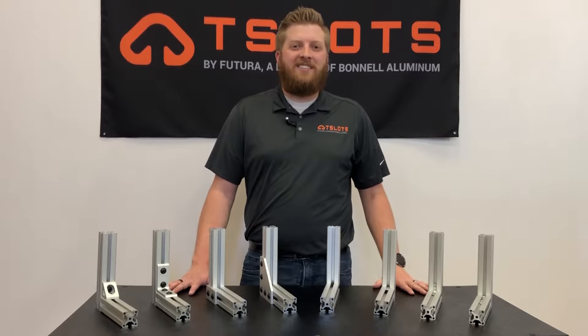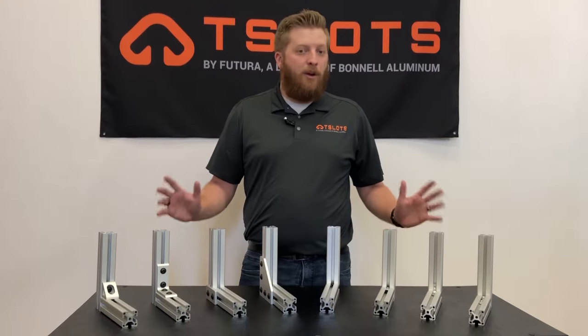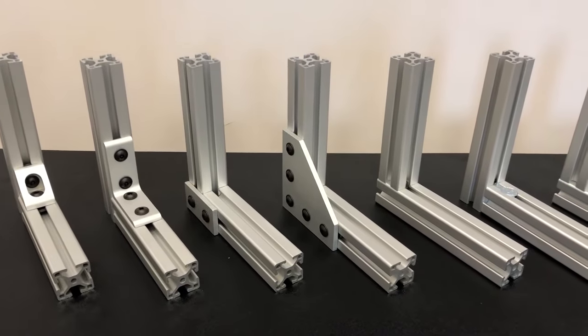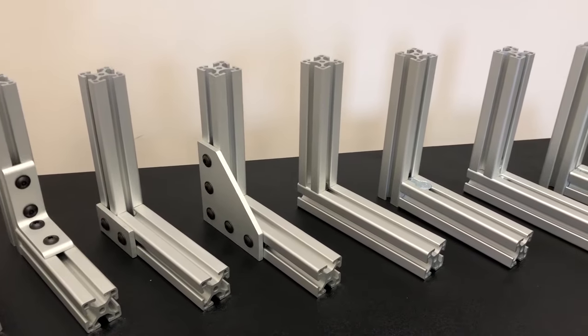Hello and welcome to T-Slots. Today we will be talking about our fastener options, the benefits they offer you, and how to know which one will best suit your application. Here are a few examples of our fastener options. How do you know which one will best suit your application? Well, let's find out.